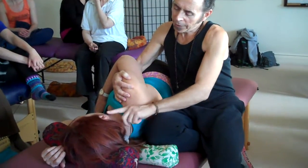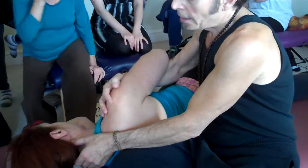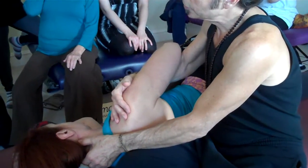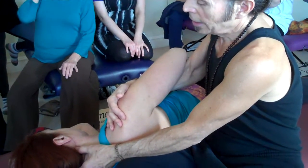Right behind the ear is the bony protuberance which is the mastoid process. You want to come just below that, up underneath the occipital ridge, and apply thumb pressure as this hand depresses the shoulder, so that you get a nice stretch in the neck as you apply pressure.